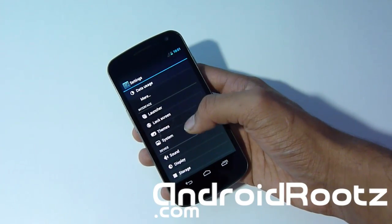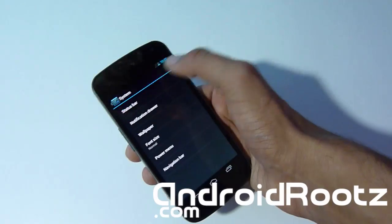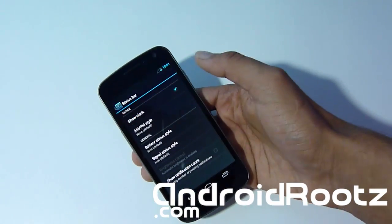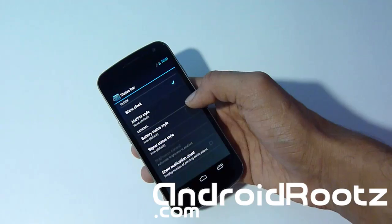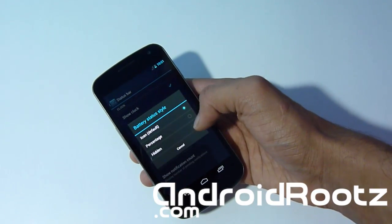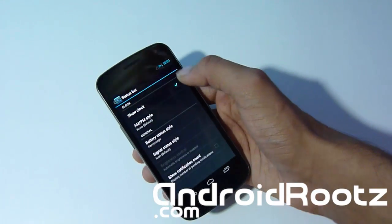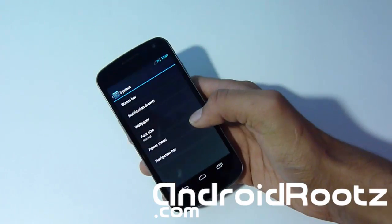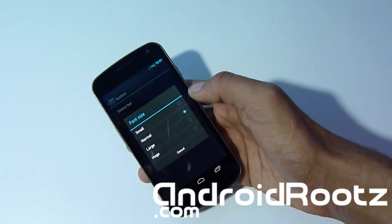Let's look into System settings. Under Status Bar, you can show or hide the clock — not a big deal, but it's a nice feature. For Battery Status Style, let's set it to percentage, so now you have a little percentage next to the actual battery icon.